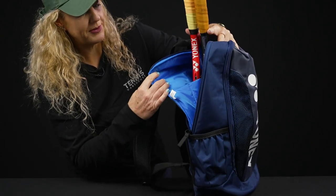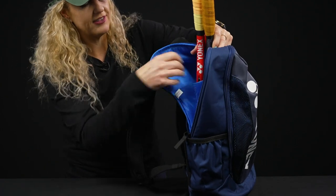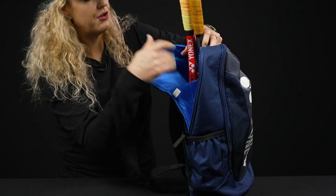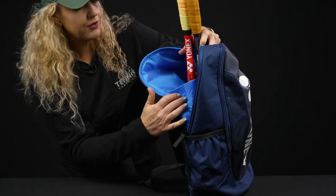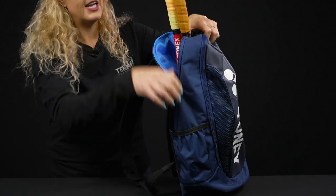We have a racket-specific compartment with a full pocket. So if you want to use this as a school backpack or a work backpack, you can throw your laptop right in there. It's also a good way to keep your two rackets separate so they're not clanking against each other.